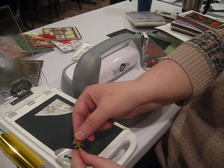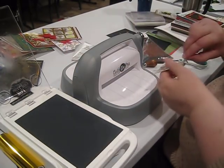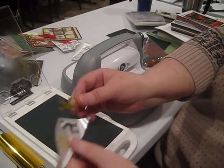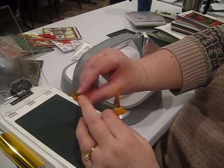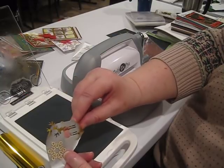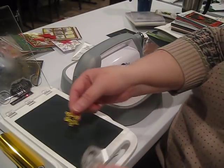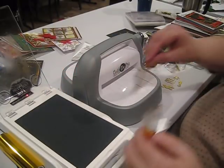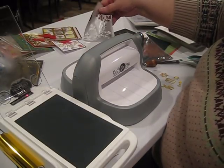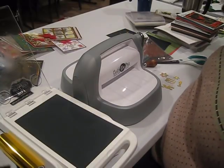Our delicate little snowflake with all its contours — we got every bit of it. And finally our reindeer — the foiling looks great, it just has a slightly distressed look. If I wanted more coverage I could run him through again with an extra shim. This snowflake looks beautiful. So that's how you use it — we've done three different styles: just the plate, two plates, and foiling on chipboard. Now let's go ahead and put together some quick cards using those samples.